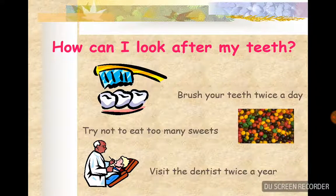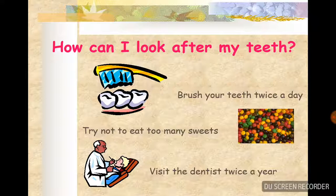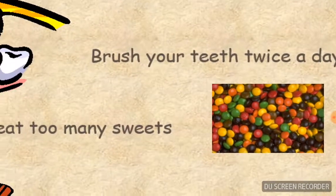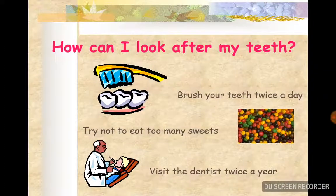How can I look after my teeth? There's a picture of M&Ms. So how can I look after my teeth? Brush the teeth twice a day, try not to eat too many sweets, visit the dentist twice a year - I've never been to the dentist, never.